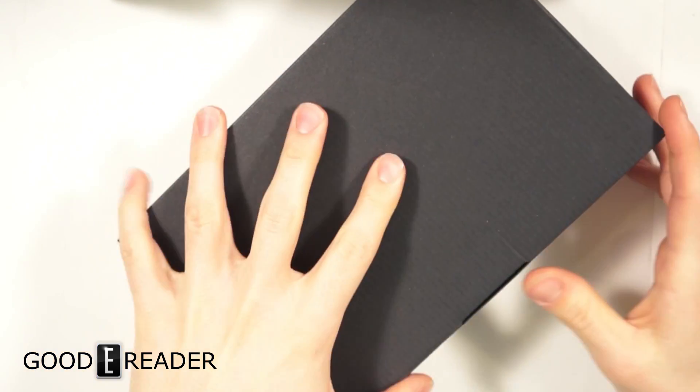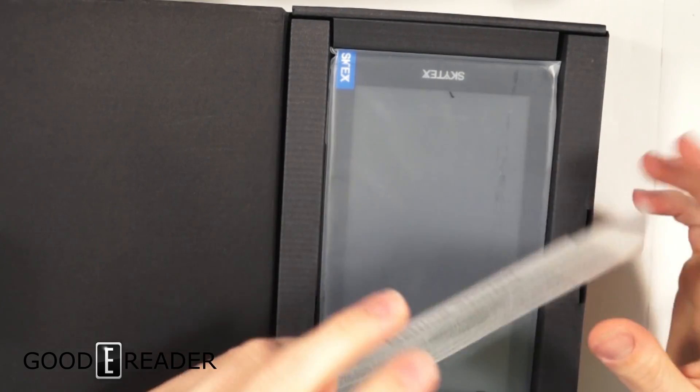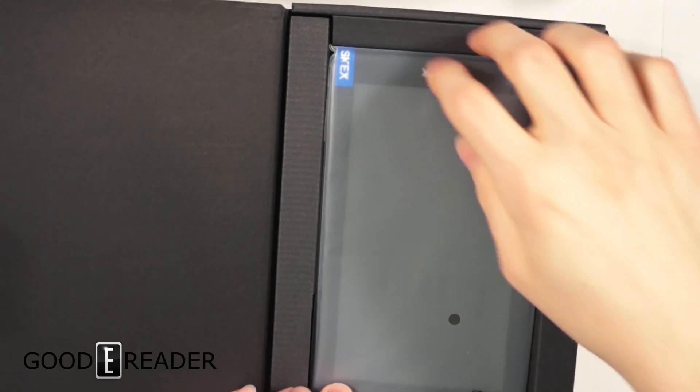All right. Nice, sleek, black cardboard — they went the extra mile and got black cardboard for you people. Warranty information and getting started. Hold on to these; you might want to read those if you've never used a tablet before.